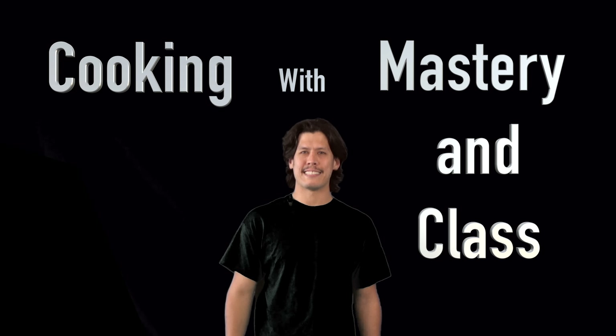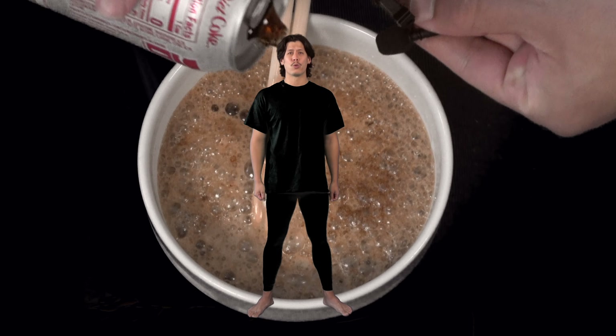Hello, welcome to my cooking master class. Cooking with mastery and class. Today we're making Diet Coke ramen.